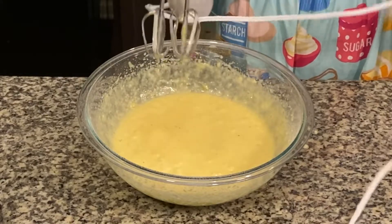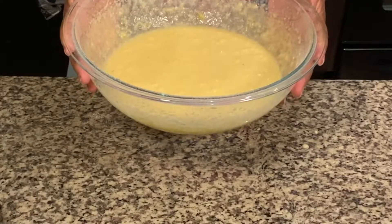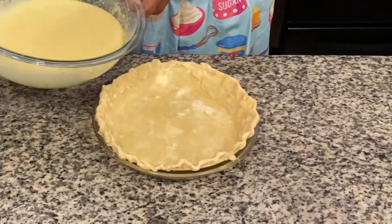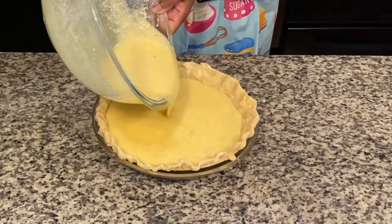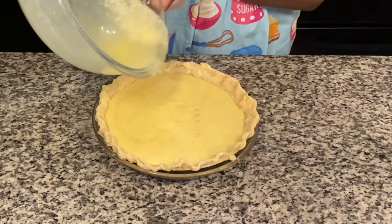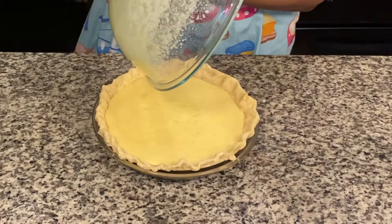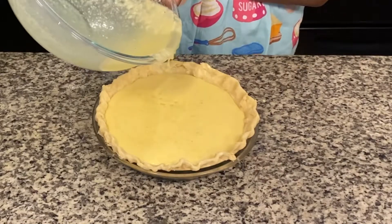Now, we're going to take this mixture and place it in the homemade pie crust that we did in the previous video. When I made this recipe with store-bought pie crust, I was able to get two pies out of it. Unfortunately, with my own pie dish, it only yields one pie for me. So I will be making this recipe again for my second pie.